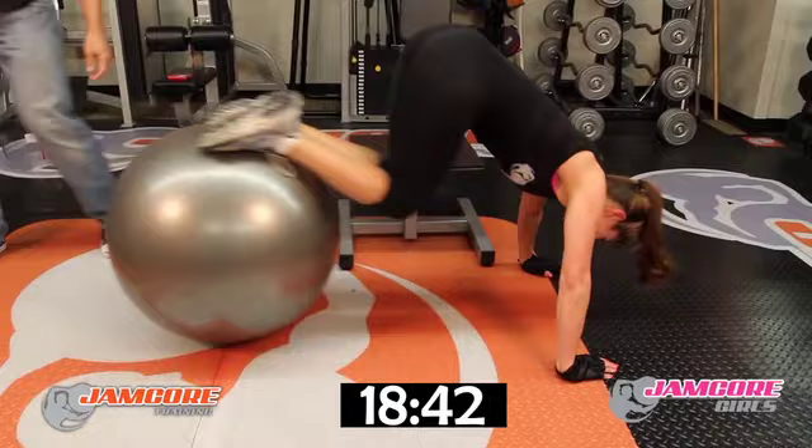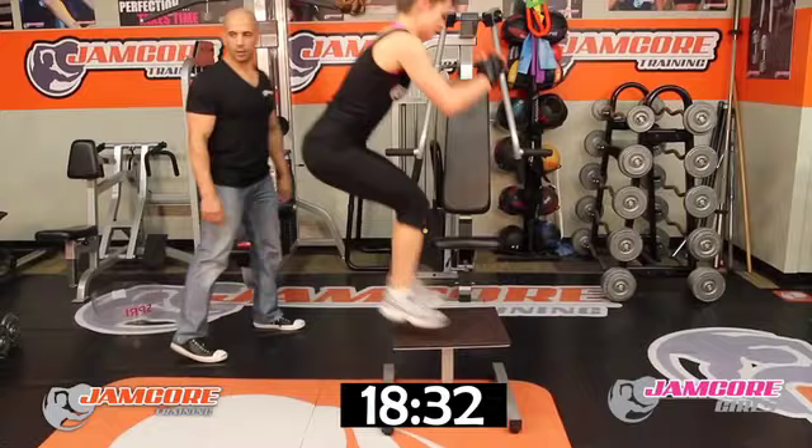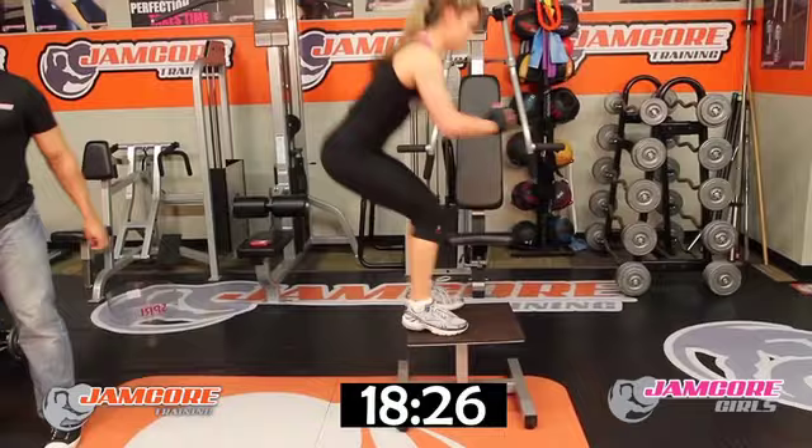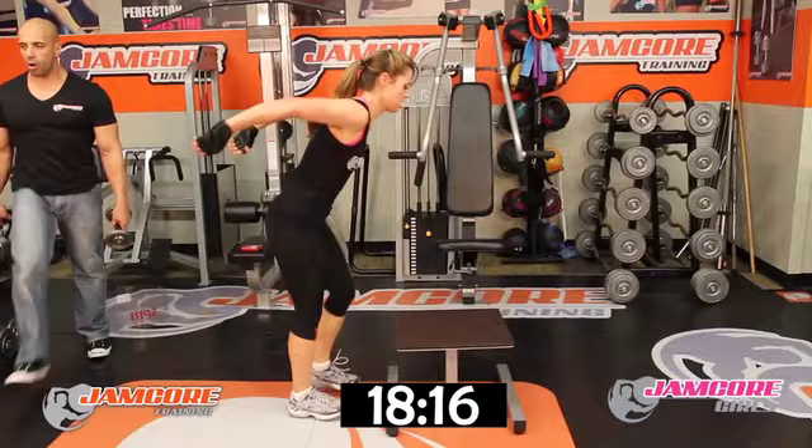Box jumps — right there. Set yourself up — go! 1, 2 — keep your form — 3, 4, 5 — pace yourself — 6, 7, 8 — one more — good job!